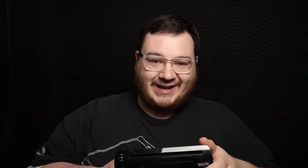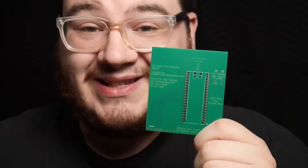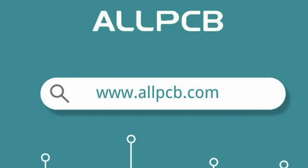Divine intervention aside, let's talk about why the Wii U's are crying for help. These consoles are often plagued by a notorious NAND failure, the EMMC — it's kind of like the console's way of saying, I've fallen and I can't get up. And that's where this little hero comes in: this custom PCB I designed makes this whole process so much easier. Thanks to the folks at AllPCB.